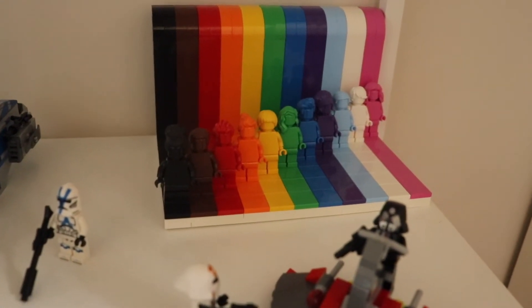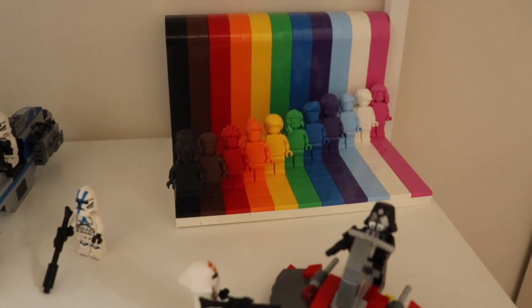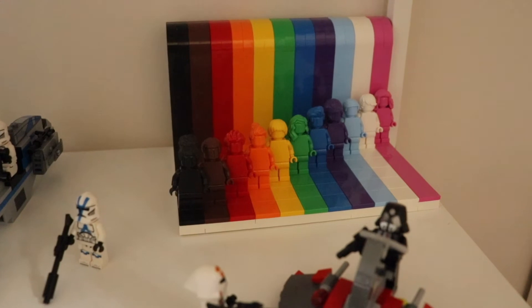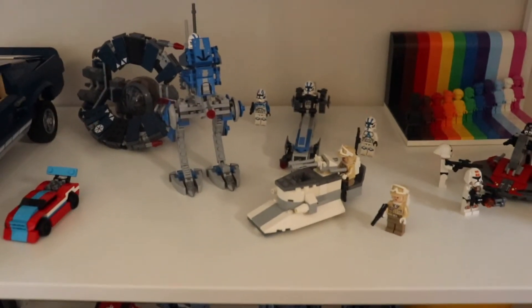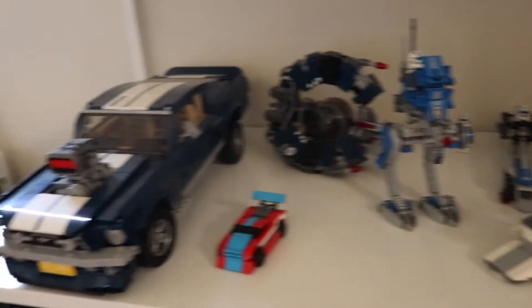Behind that, we have the 'Everyone is Awesome' set that Lego made this year. It's really beautiful — the colors are amazing and the minifigures are great. I put it here for now because I wasn't sure where else to put it, but overall it doesn't look bad. It is a bit messy here with more small sets and minifigures than big sets, except the Mustang.